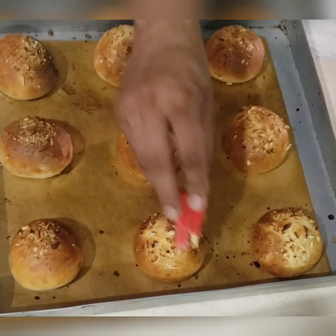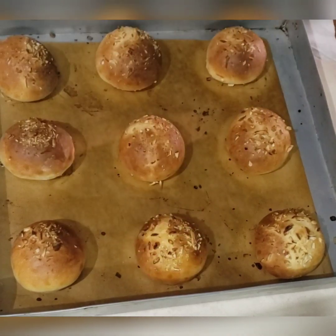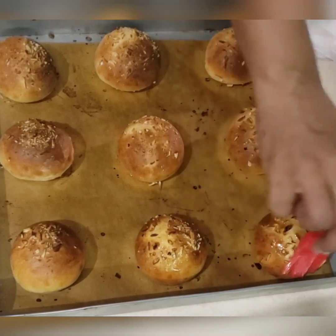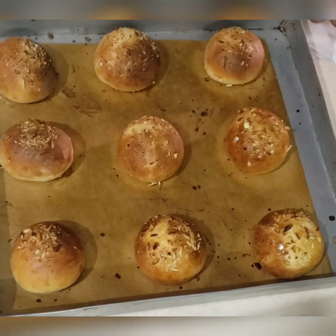By applying butter the buns become shiny and at the same time become soft too. Butter always enhances the taste, and now you can enjoy this beautiful treat at home.